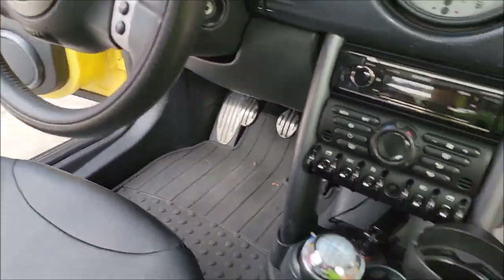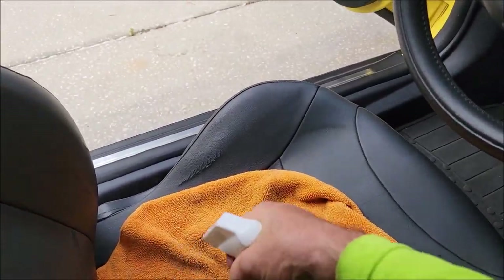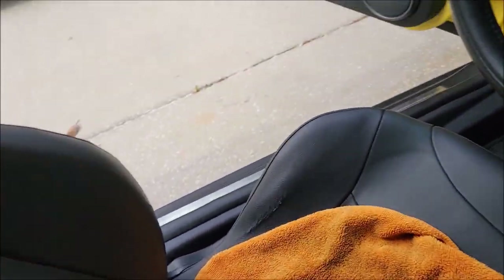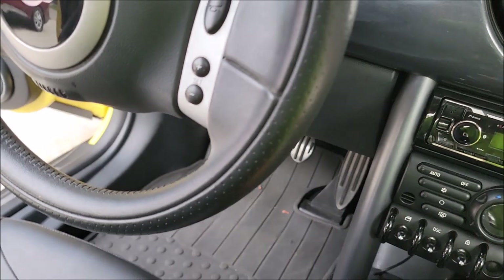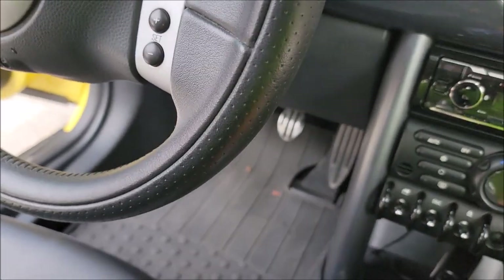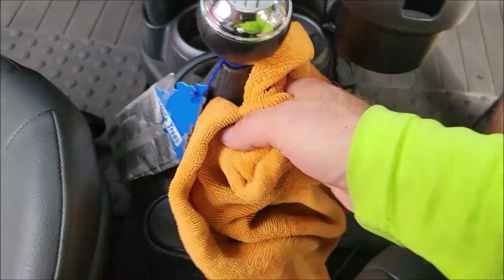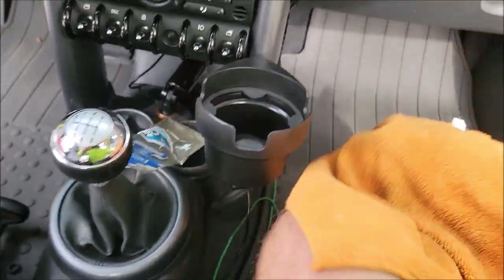If you lay your towel out and get the surface nice and saturated with the product, you don't need to worry about overspray when working on a panel. Get all down in the shift boot and all of that area — get that protected, get all these nooks and crannies. That's how we do it.